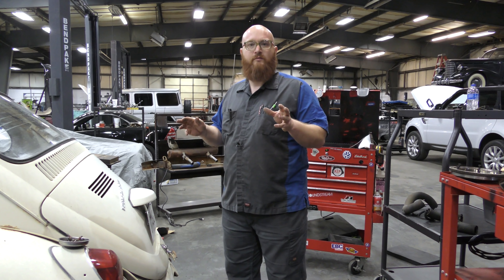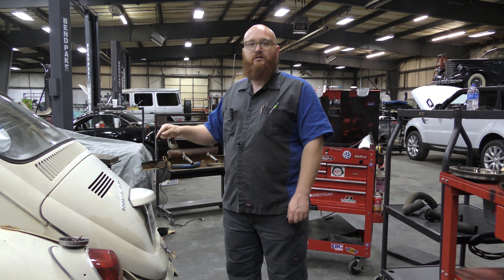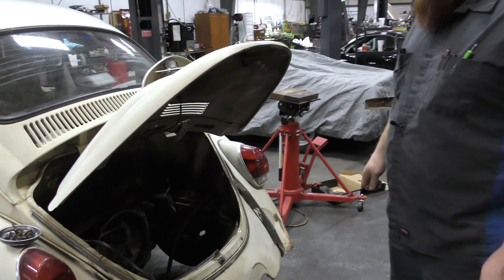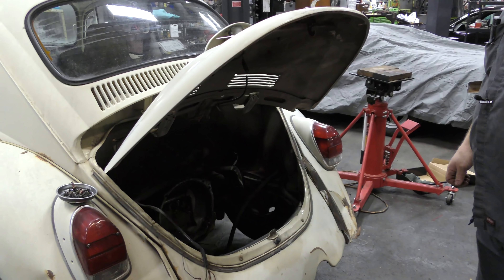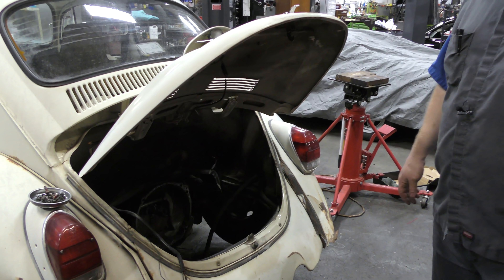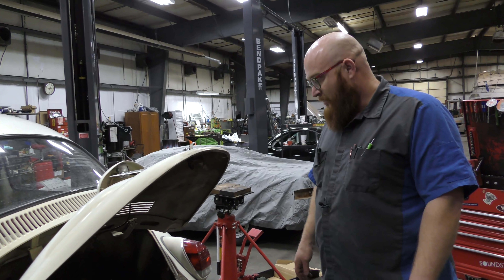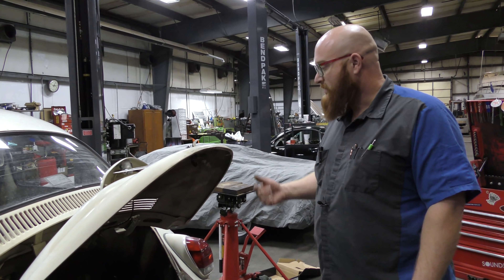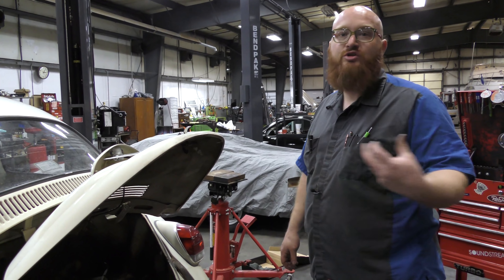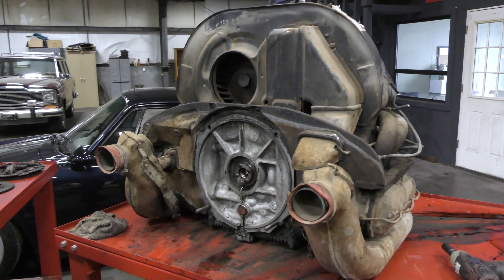Let's open the bonnet and take a look. Kind of missing something there — the engine, yeah. That has to come out to do the clutch. It's behind you actually — it's an engine-out job. The way these are designed, you can't pull the transmission; you have to pull the engine out to get to the clutch. Here we have the 1600 CC dual port opposed four-cylinder engine, air-cooled.